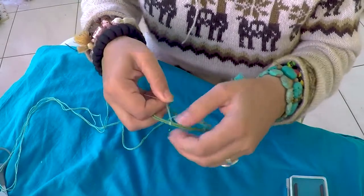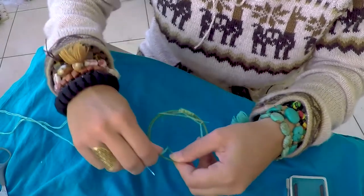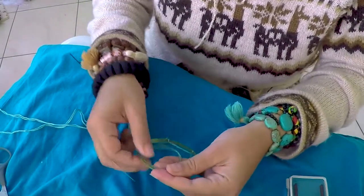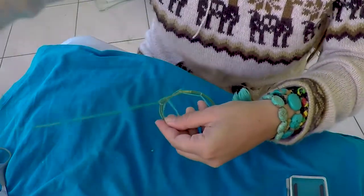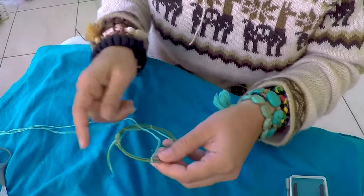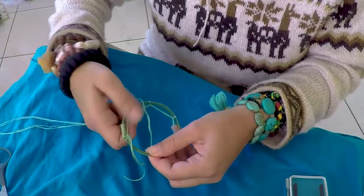But for this demonstration, it's not really necessary. We'll just go like that and do two more — sew one there and then our last one here.